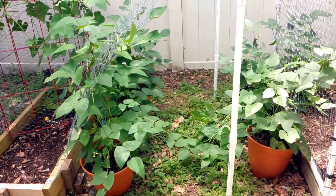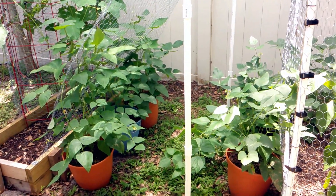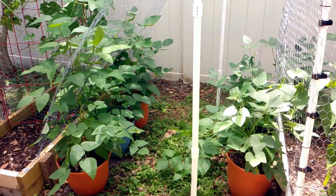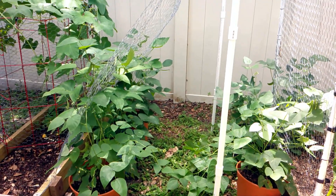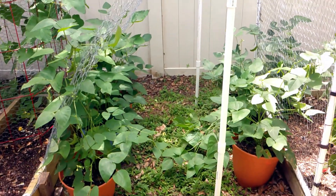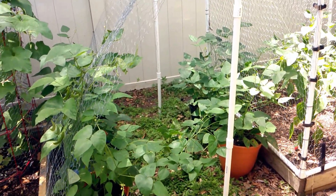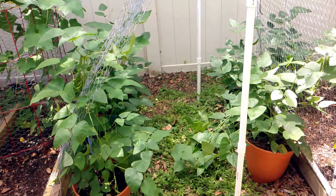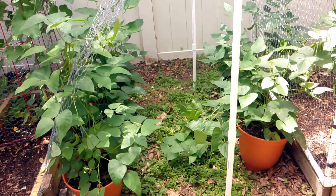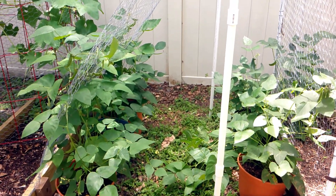Here are our butter bean plants. The story behind them is my uncle in North Carolina has a garden and he had a whole bunch of butter bean plants and asked if any of us wanted them. I said sure, I can try and grow them in Florida because it is hot down here and they grow in the summer. So I inherited 32 of them. He didn't know if they were going to be vines or bushes.